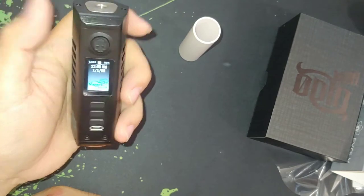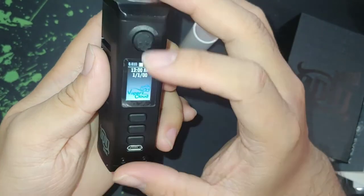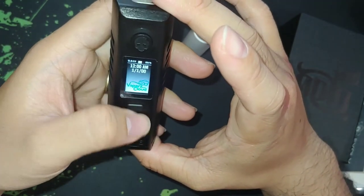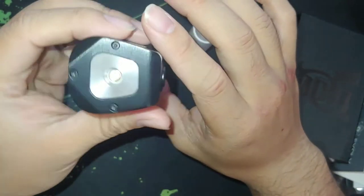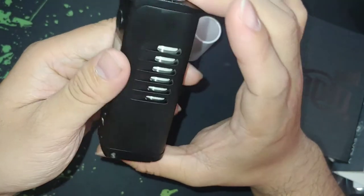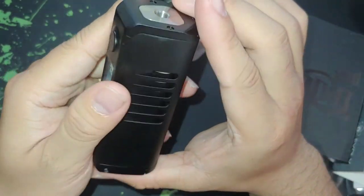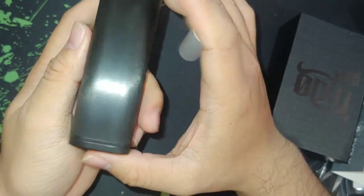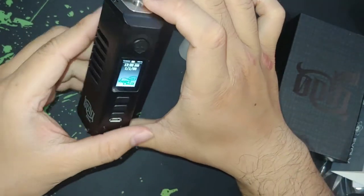Give it a click — one, two, three, four — and it says Vapor's Cloud. It's not reading anything yet, but you know, it's your basic DNA chip — you know how that goes. Personally, I'm a big fan of DNA chips.